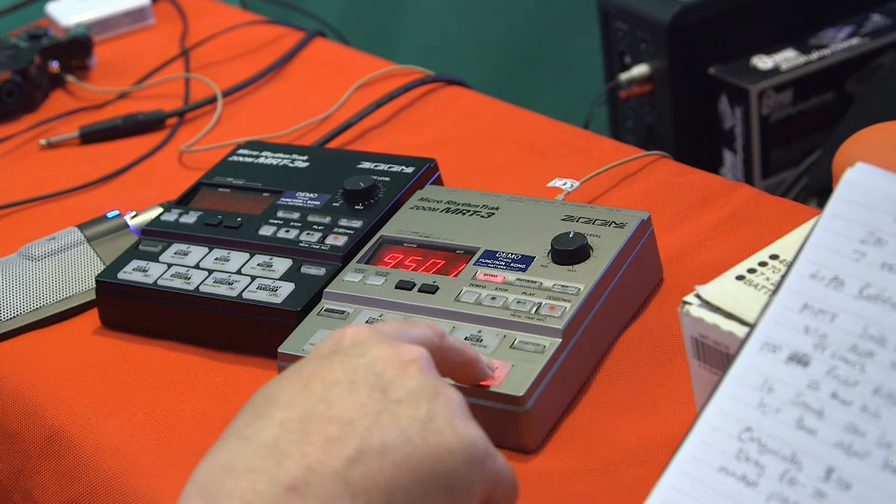It's got apparently 200 drum and percussion sounds, and it's got velocity sensitive pads which is always handy. The other thing about the pads is they all light up, so you can see which drums are playing when you're playing a pattern. We've got 200 preset patterns, you can have 99 of your own user patterns, 50 preset kits, and you can program 20 of your own user kits.